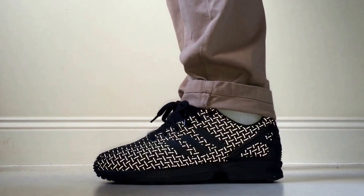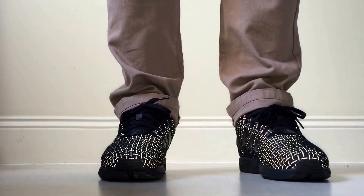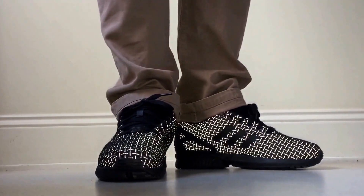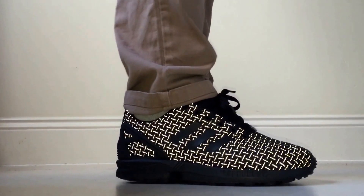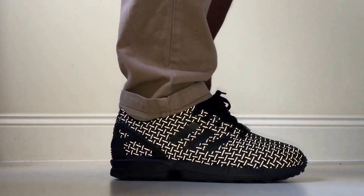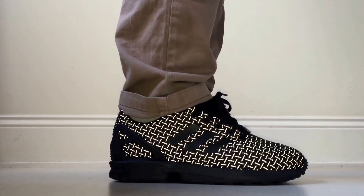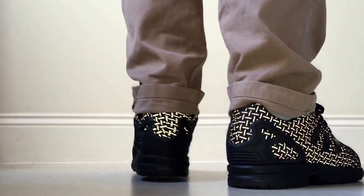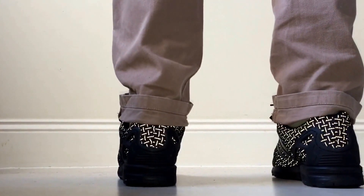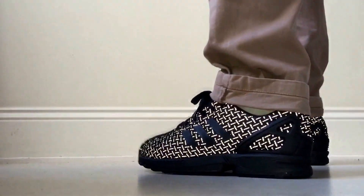What up YouTube! You know who it is. This is the on-foot video for the Adidas ZX Flux. I know a lot of people have hit me up and said I don't do on-feet videos, but that's what made the channel — because no one was really doing on-feet videos of these. So I'm doing the on-foot video now, and I'm gonna do a few more, so there'll be quite a few on-foot videos from me.